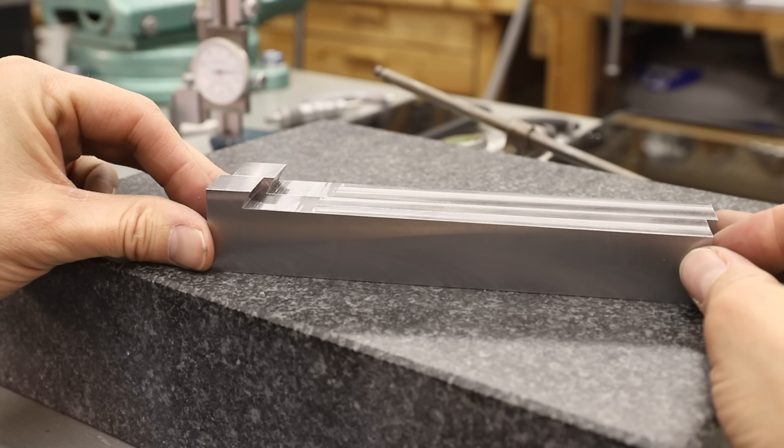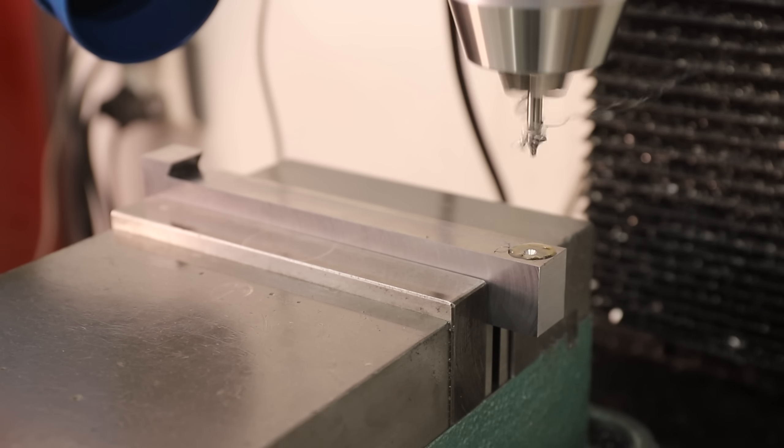I've never used one of these dovetail cutters before, and I was really pleased with how well it worked. Now we can drill and tap a hole for the clamps that will hold down the inserts.